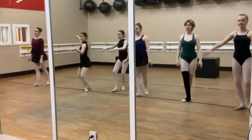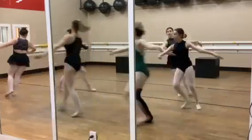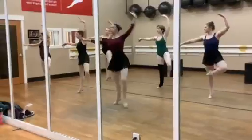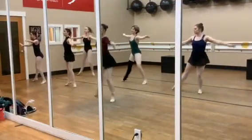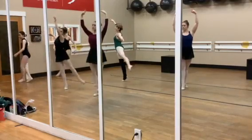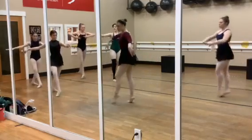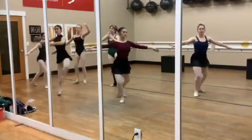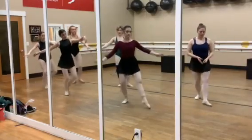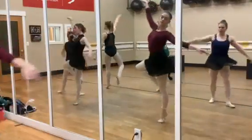Piqué, piqué, two. First group: one, two, chassé, four. One turn, two turn, three turn, four turn. And chassé, relevé, balancé, piqué. Good.